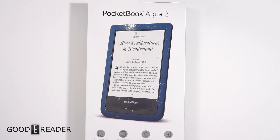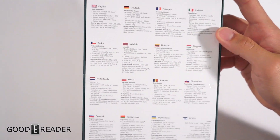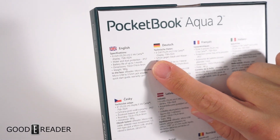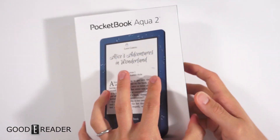High def, front light, it's waterproof, IP57 certified. It looks like a pretty damn good e-reader. You guys can pause the video at any point in time if you want to read the specs. The majority of our audience is English, so we'll just zoom in on that.